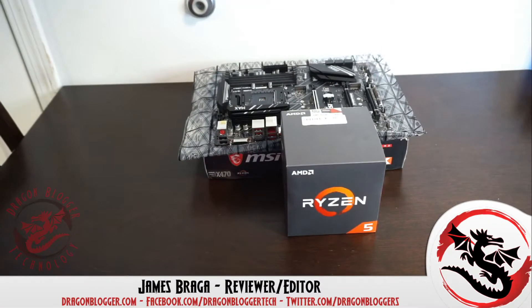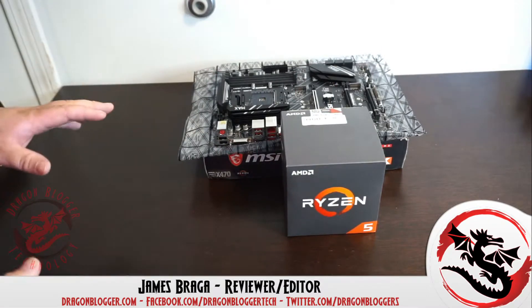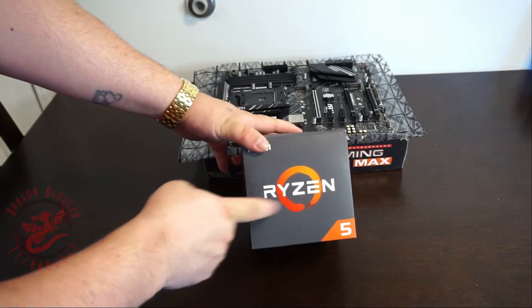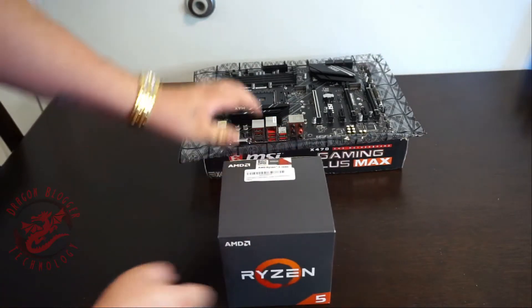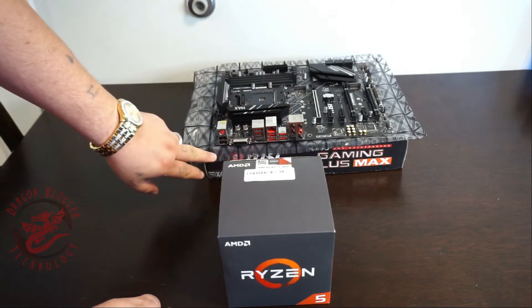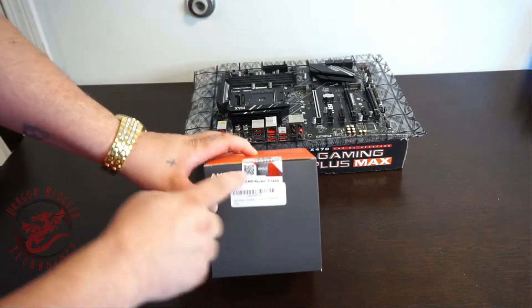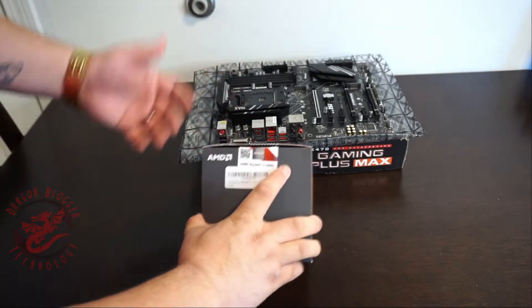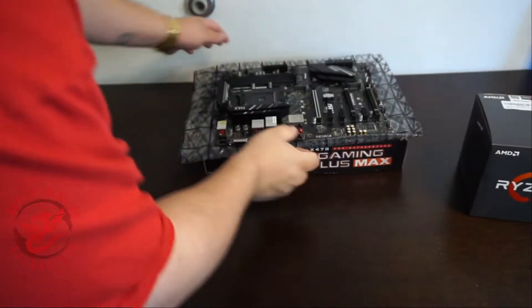James here from dragonblogger.com today with a little walkthrough. This is going to be quick and simple — we are going to insert the Ryzen 5 CPU into my MSI x470 Pro motherboard. This is a gaming plus motherboard. The chip is the Ryzen 5 1600. This is pretty simple to do, so I'm going to walk you guys through this pretty quick and fast.